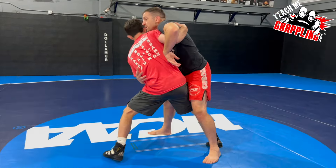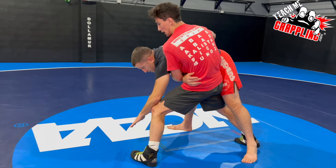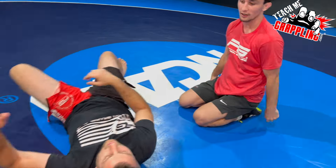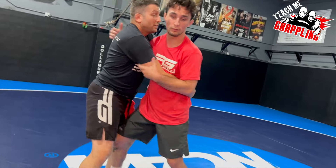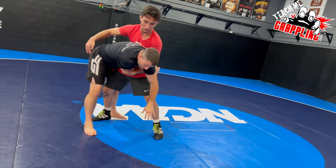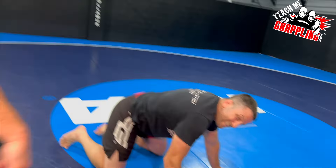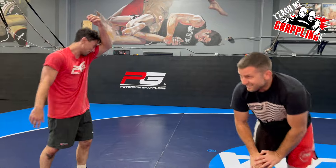Even if I can't get him over, I might be able to get that arm around, cap his hip, and bring him down. If you can get him to his back, great — if not, still fine. Personally, if I'm doing my jiu-jitsu, I get him around, maybe I don't even want to bring him down. Maybe I just want to hop on his back, throw in my hooks, and go from there — whatever you guys like.